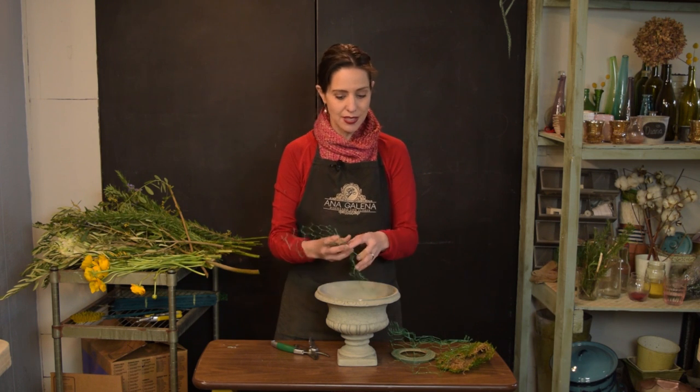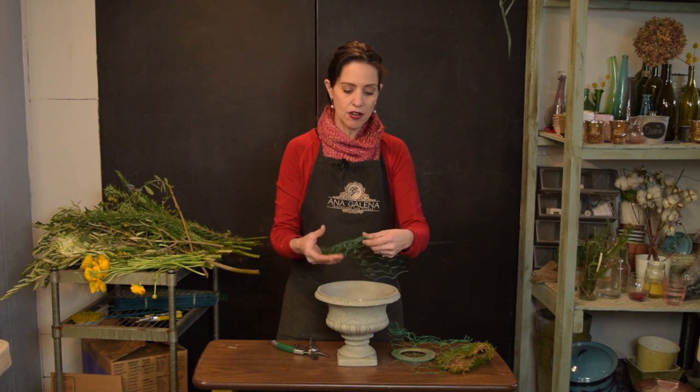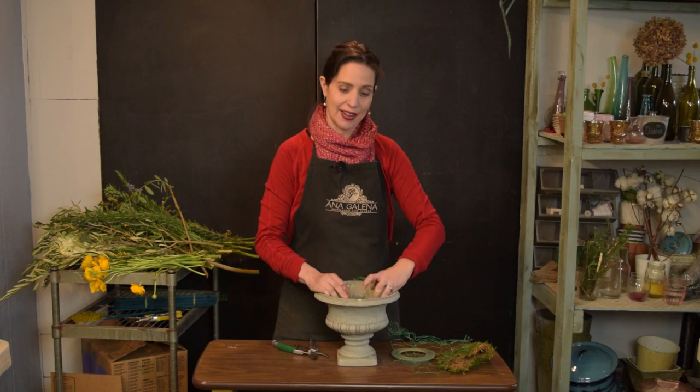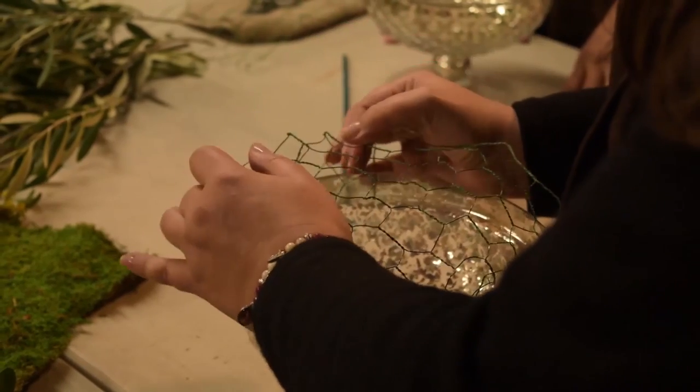Lo primero que vamos a hacer es, con tu malla pequeña, la vas a tratar de abrir lo más que puedas y la vas a acomodar al ras de tu base, por dentro de la base.